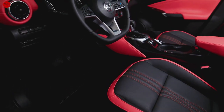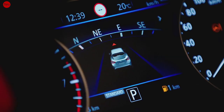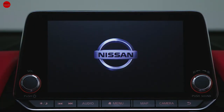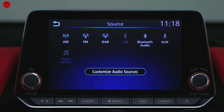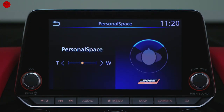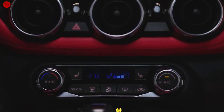You can use the steering wheel to control audio and radio functions. The driver gets a 7-inch LCD display. High specification models come with an 8-inch touchscreen, satellite navigation, DAB digital radio, live traffic updates, a 360-degree parking camera system, and Wi-Fi hotspot.